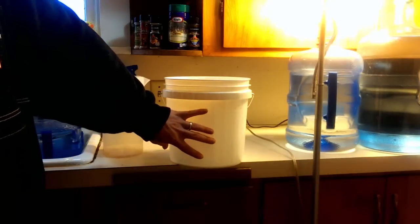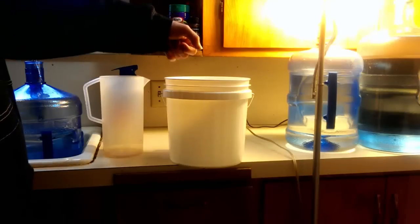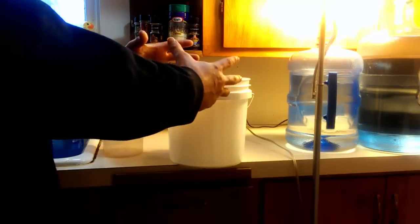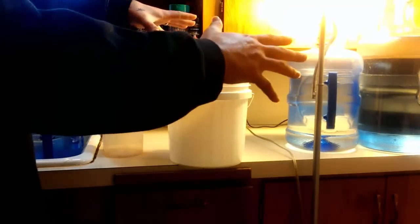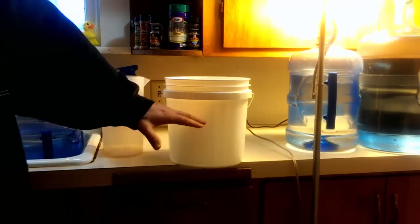Make sure the perlite is in there when you do this, because the perlite displaces a lot of space. It's the same as having a bowl with marbles in it — it takes a lot less water to overflow than if you have no marbles, because the marbles displace where water would normally be. So make sure you put your perlite in there first.